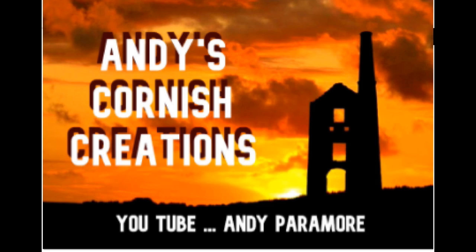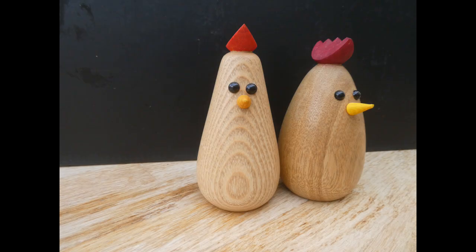This is a fun little project to make a chicken. There's a little bit of stop-motion that's quite good fun.